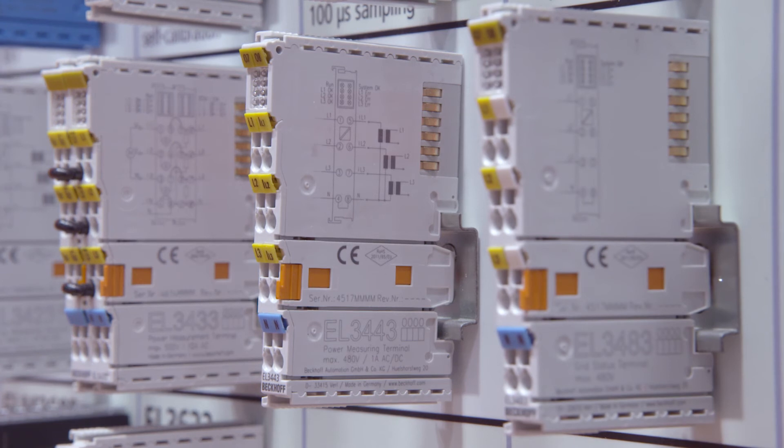The last one is the EL3483, which is only a monitoring terminal presenting single bits — no analog values. It is therefore once again cheaper and is the very easiest way to simply check your network if it's working well or not.